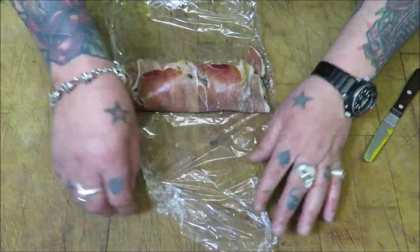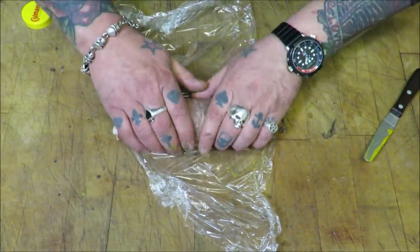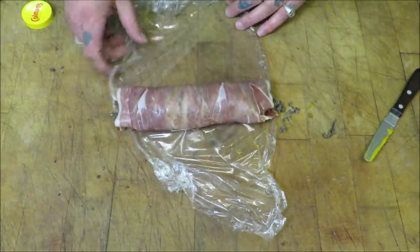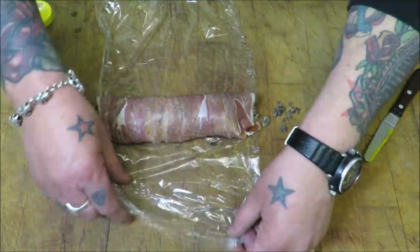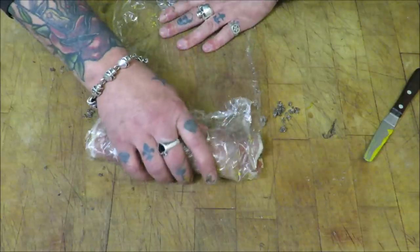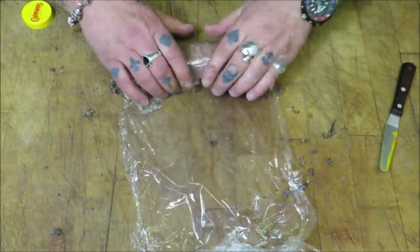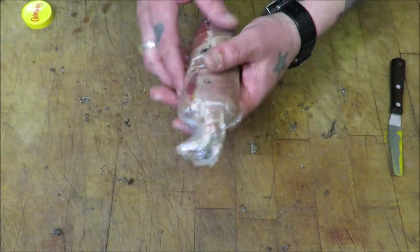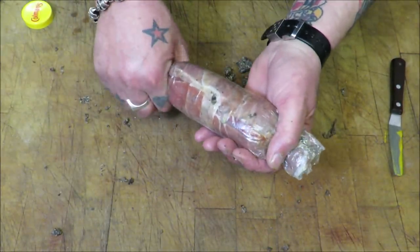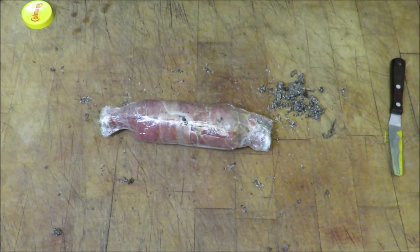I'm going to roll that nice and tight. Because this needs to chill, I'm just going to give it a bit of shape and put that on chill. Then we can trim it up and get it onto our pastry.